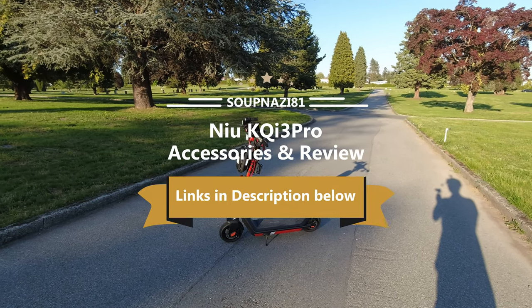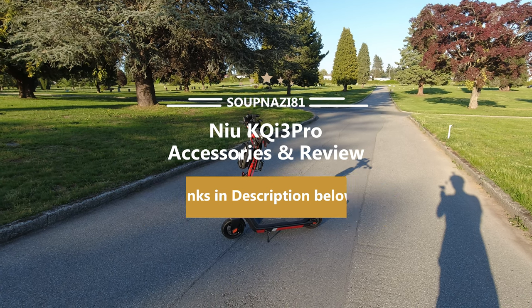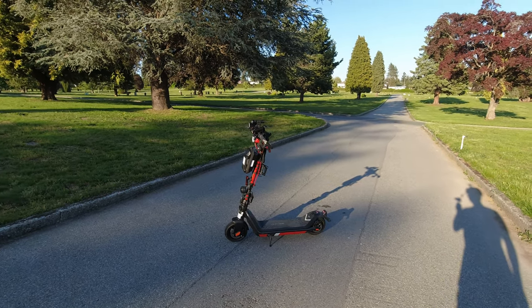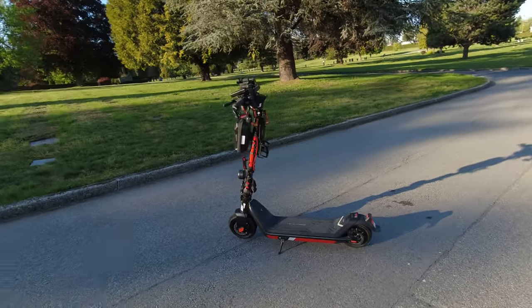Hey there guys, here's my 1300 kilometer review of my KQI 3 Pro. I've had it for about a year since last summer and it survived one winter in Vancouver, Canada. We don't get too much snow, mostly a lot of rain.